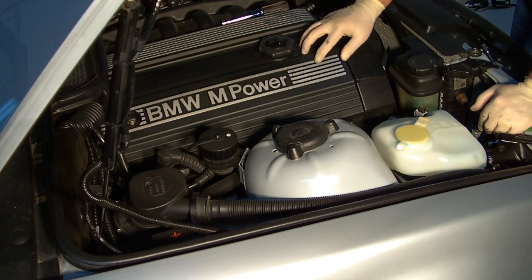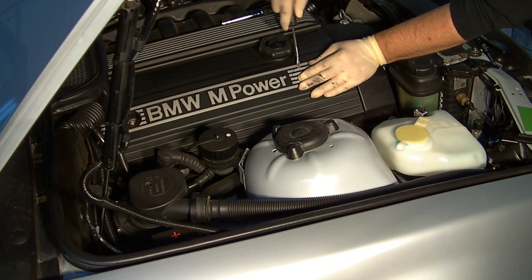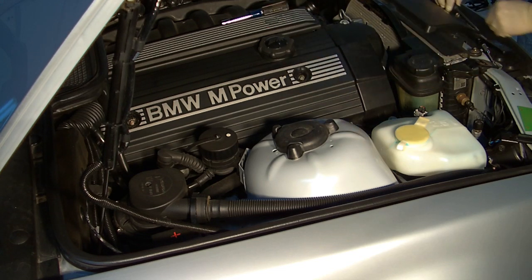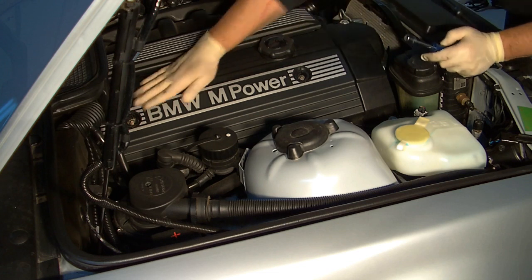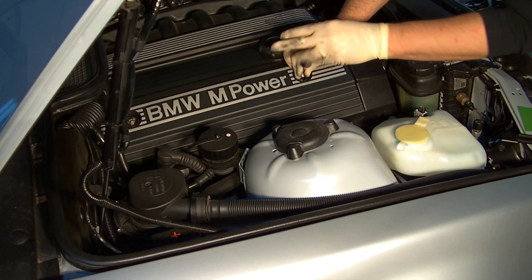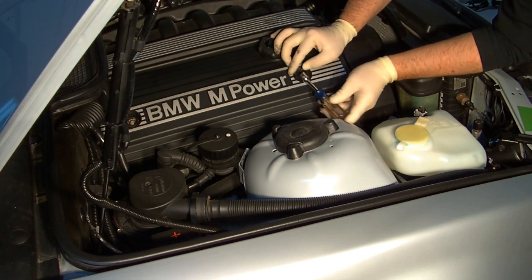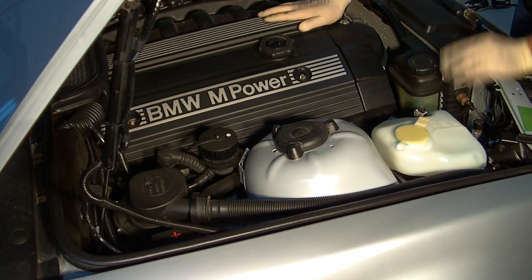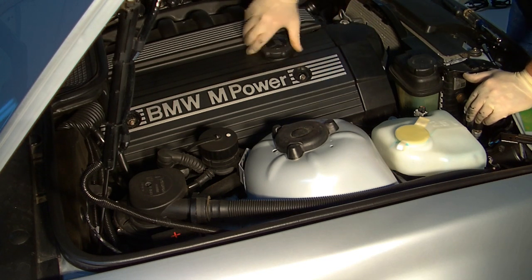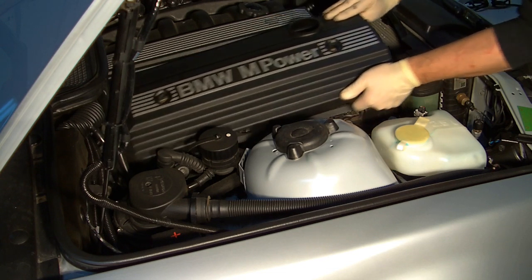To get access to the spark plugs, you'll need to remove this cover. In order to do that, you first need to remove these smaller cosmetic covers that cover these nuts. You want to be a little bit careful when you remove those small covers because they are fragile and they break kind of easily. They only serve a cosmetic purpose, so it's not a big deal. After you've taken that nut off, you want to remove the oil filler cap and then carefully take off the cover.